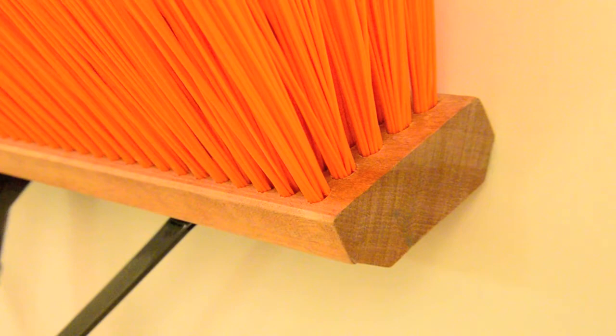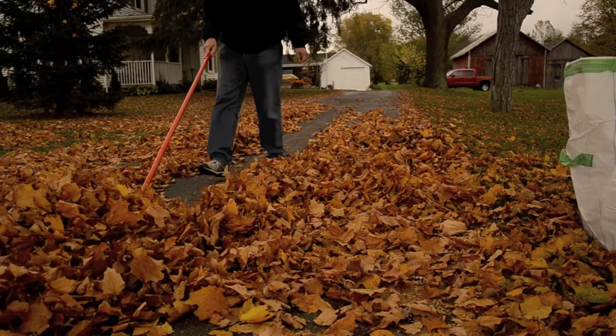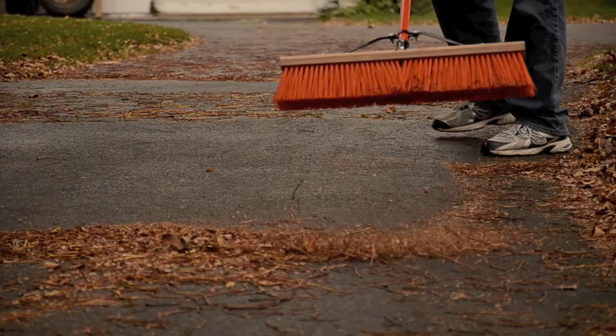Select plastic bristle material that provides flexibility for a good sweep action yet delivers maximum wearability. 5 rows of dense bristle groups that move the most amount of debris per forward motion.